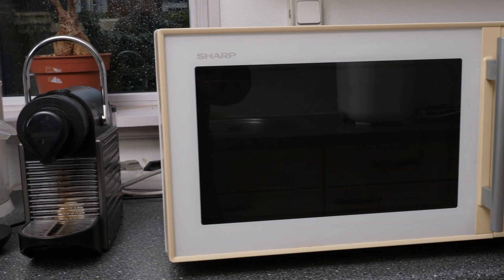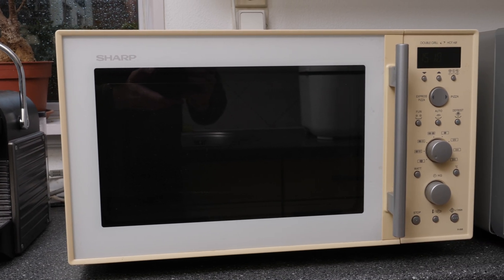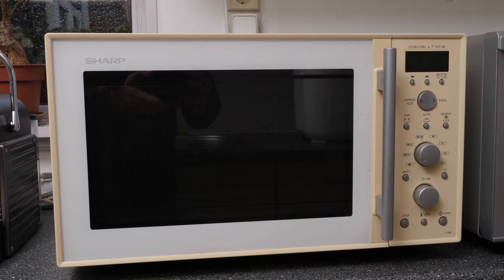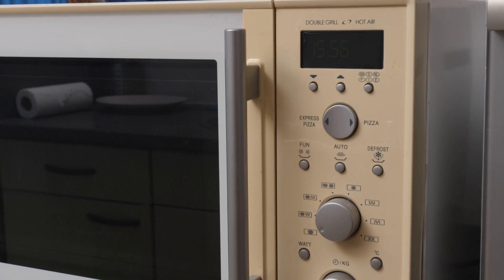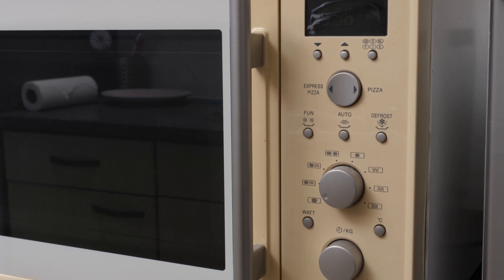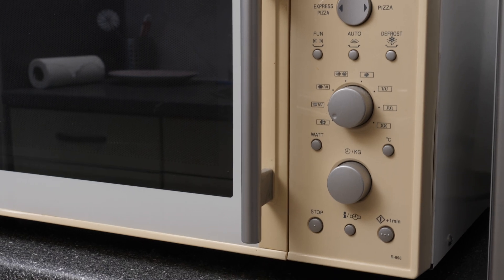And this oven, now 17 years old, is also not working, but I did use it for many years as a microwave, because that was still working. There is some true sustainability for you there — keep old things until they're actually broken.